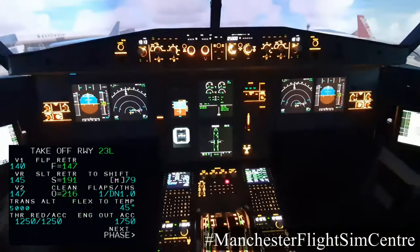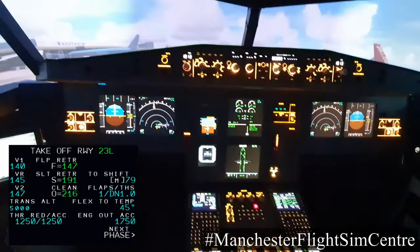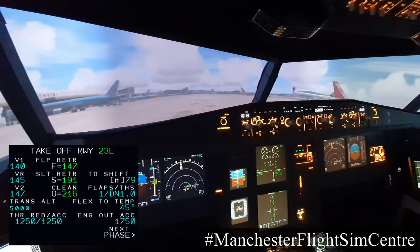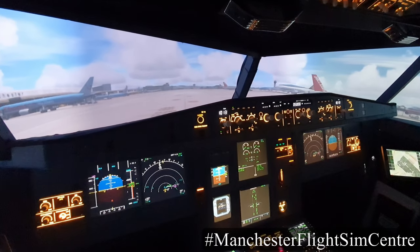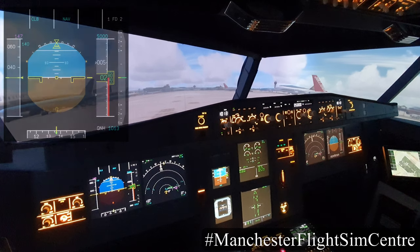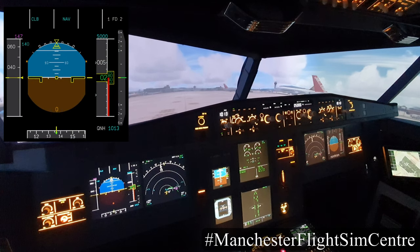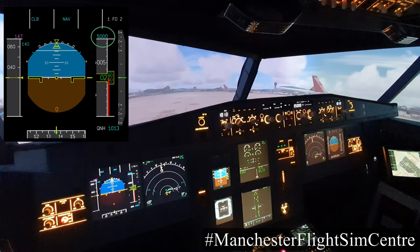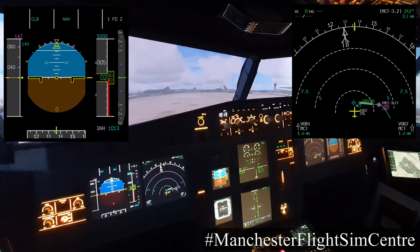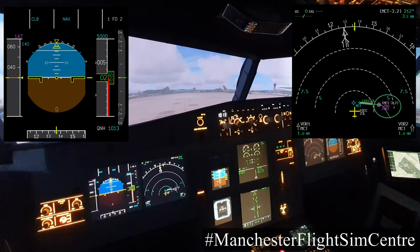Takeoff performance has been calculated and inserted. Today we have a flap 1 departure with a flex temperature and the associated V speeds. The takeoff briefing is complete and, looking at our primary flight display, we can see today that our initial stop altitude is 5,000 feet. The agreed V speeds are inserted. Looking at the navigation display we can see the departure from runway 23L and the first turn on the Eclade 1 Yankee departure.